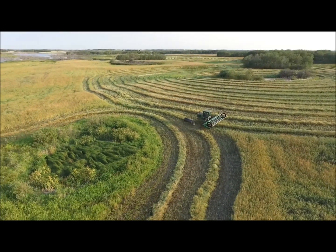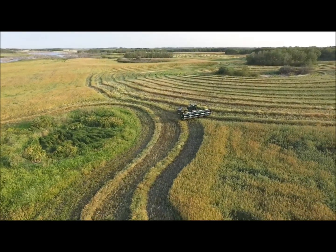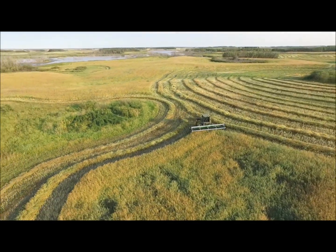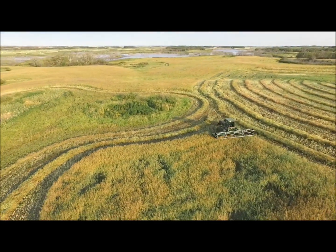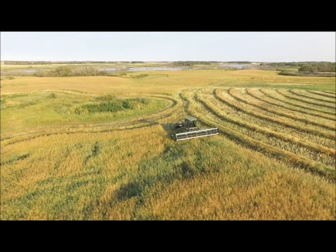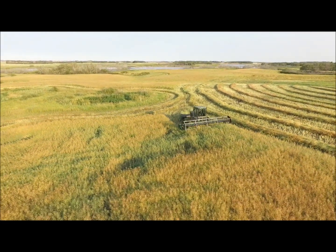This was an evening shot. The video was done with a DJI Phantom drone — it's a pretty nice quality video.